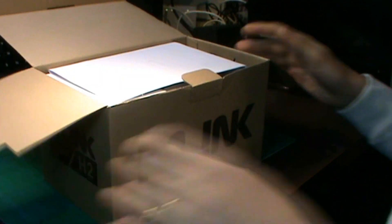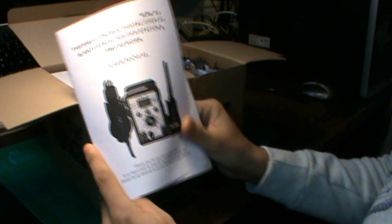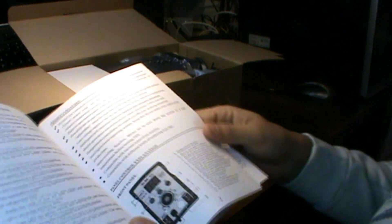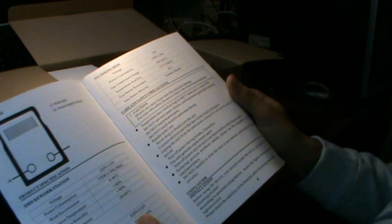Vamos a abrir la caja. Aquí nos viene el manual de instrucciones. Lo bueno es que, a diferencia de la BACU que viene en chino, en esta viene en inglés, que por lo menos se entiende más. Viene todo muy bien detallado, las especificaciones de la máquina. La verdad es que está entretenido, esto luego lo leeré cuando tenga tiempo.